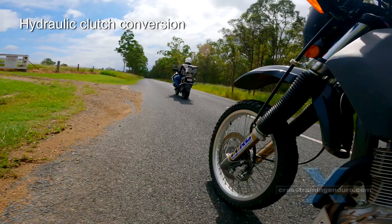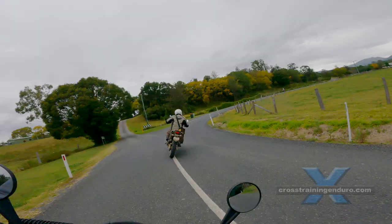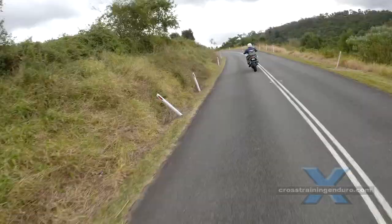What if you have a cable clutch? There are hydraulic clutch conversions. A hydraulic clutch often has a lighter pull, but generally it's a very expensive way to achieve a slightly lighter clutch. However, there are other benefits to a hydraulic clutch which might tempt you in that direction.